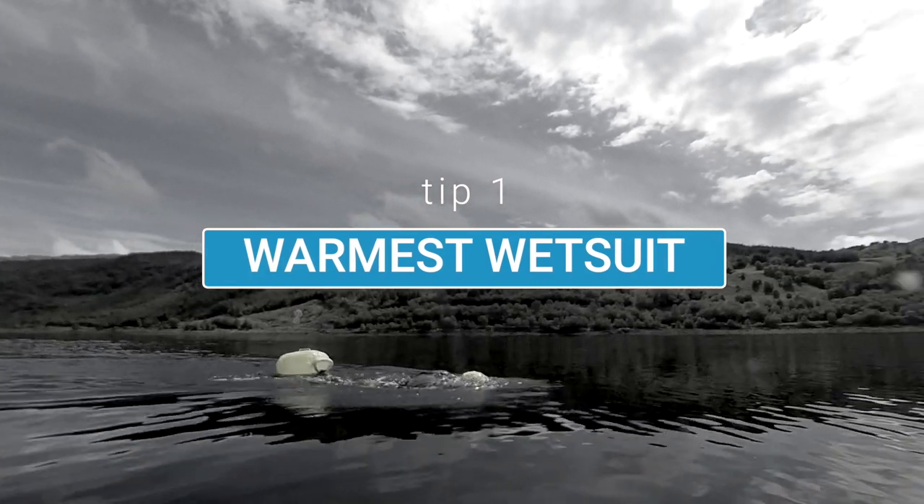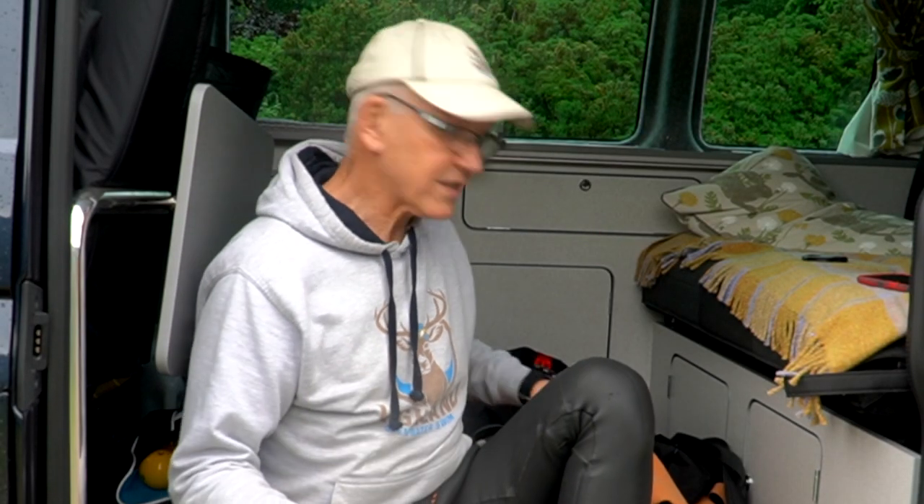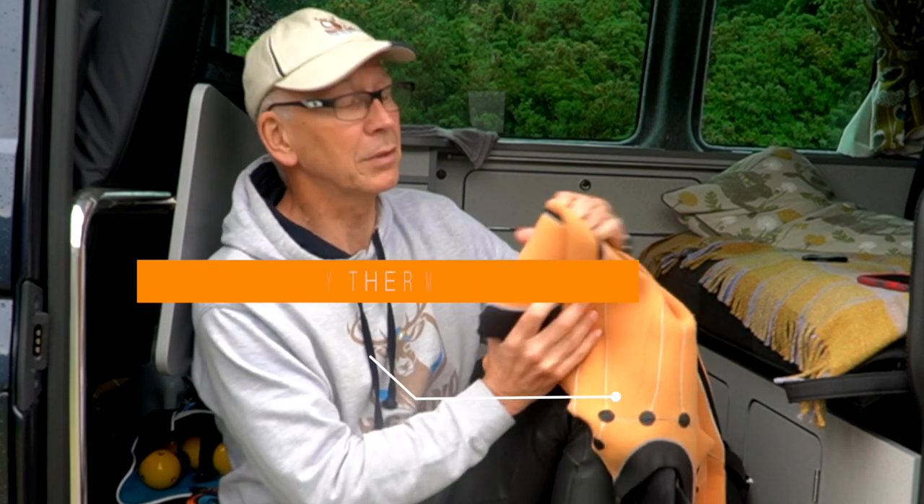You don't have to wear a wetsuit, but many people choose to because it adds warmth and makes you more efficient through the water by adding buoyancy — it raises the hips and legs. People also ask what's the warmest wetsuit. The Blue 70 thermal range adds a couple of degrees, but really the warmest wetsuit is the one that fits your body shape the tightest, and we all vary, so you have to try on a lot to see which fits you best.